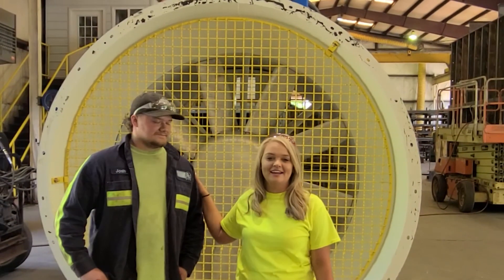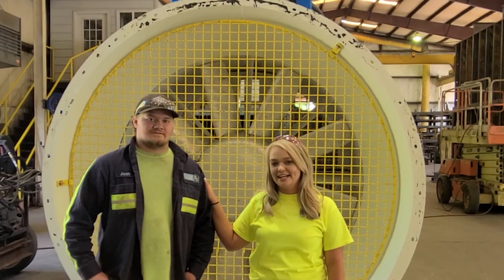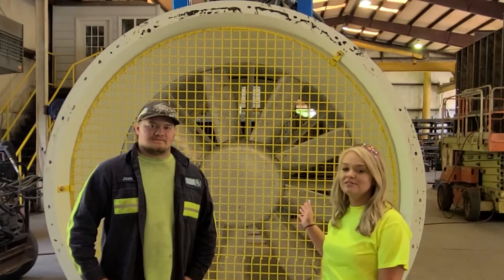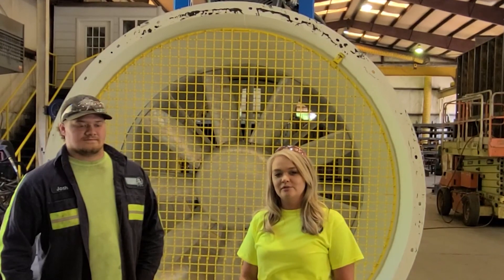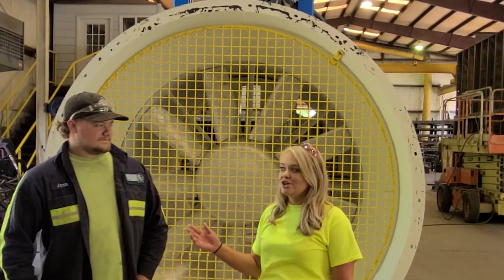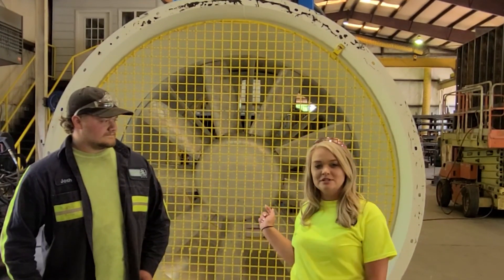This is Josh, and Josh is a fan technician here. He helps build these fans, but he also goes on the road and travels and works and repairs these fans. Josh is going to talk to us a little bit about this particular fan.